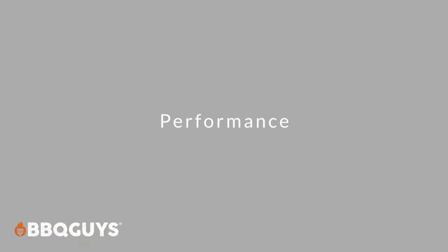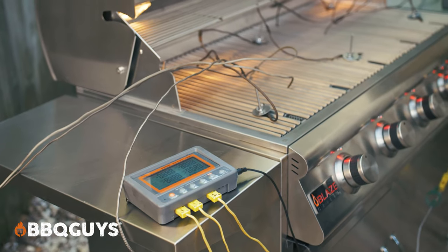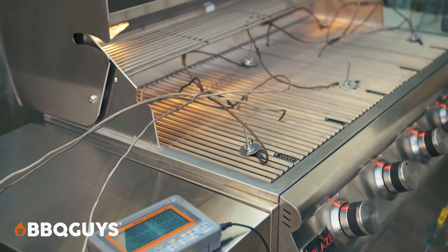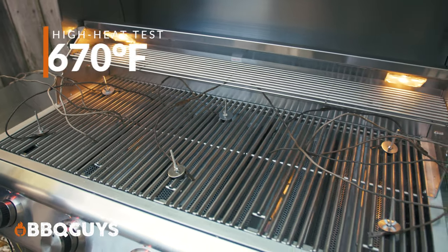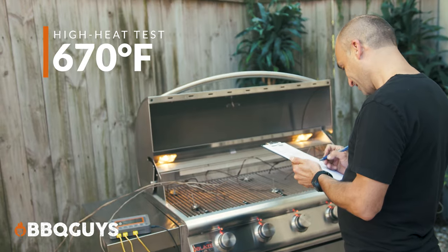Now for the fun part — performance. The high heat test showed us that at 20 minutes, all burners on high, the average temperature of the grill was 670 degrees, which makes this grill great for searing whatever you'd like.